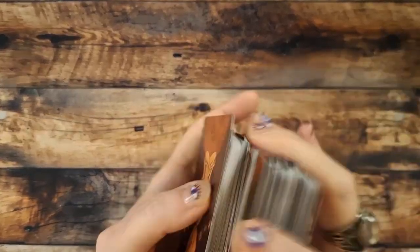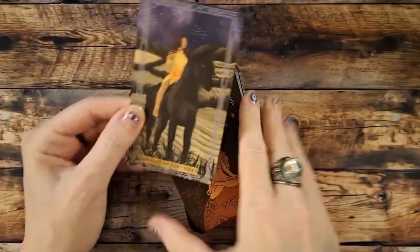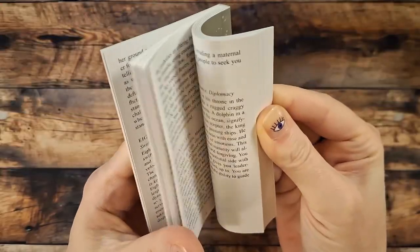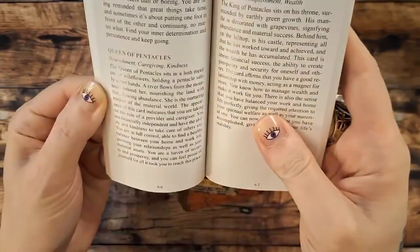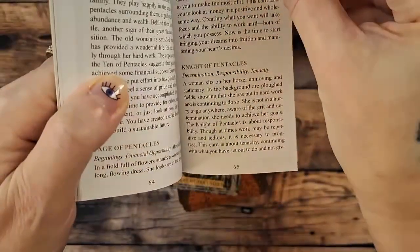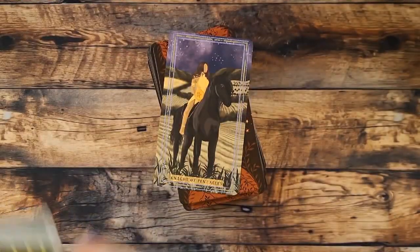We'll pull a card and look to the book — can we get jumpers? I'd say yeah, yes we can. We've got the Knight of Pentacles. I'm not going to read through the whole entry, but you're welcome to pause in case you're thinking about getting the deck. So that is my review of the Earth Woman Tarot.